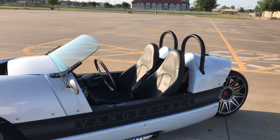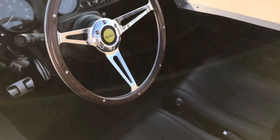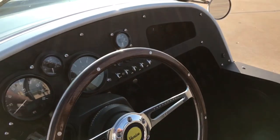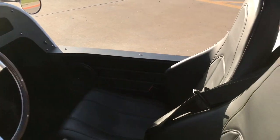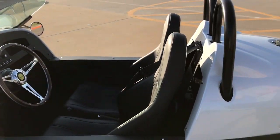It's a two-seater, so you'll get a little cozy. Come on in here and take a look at what we got going on. You got your little horn here in the middle, wood grain, there are no airbags. The gear shifters are down here at the bottom. You have a Bluetooth radio and there are two speakers on both sides.